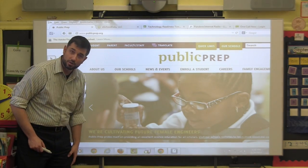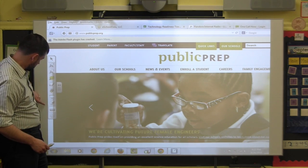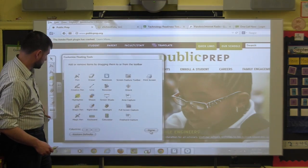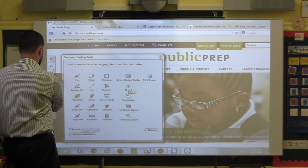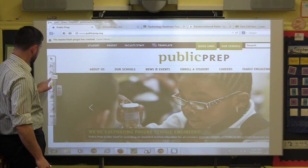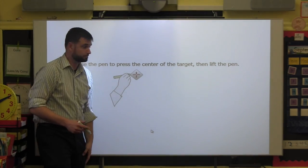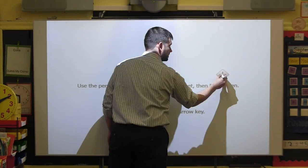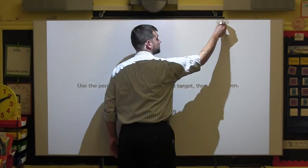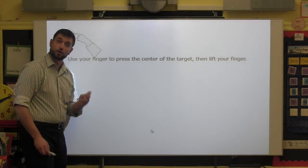We're going to go ahead and calibrate the board. Take a pen or your finger and press on the Calibrate option in the Orient menu. Then follow the on-screen instructions. You'll also be prompted to calibrate it with your finger.